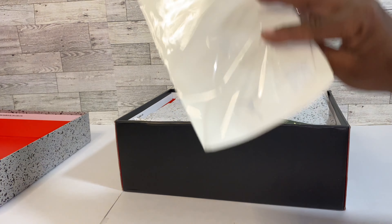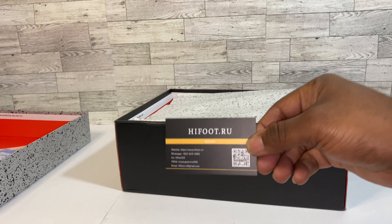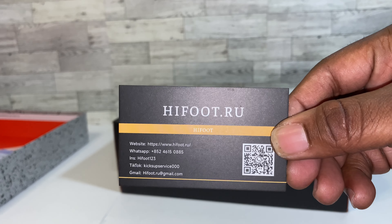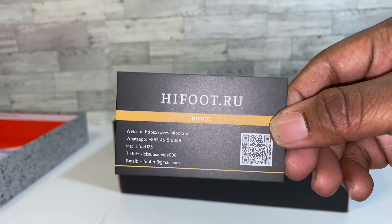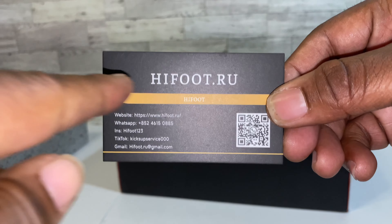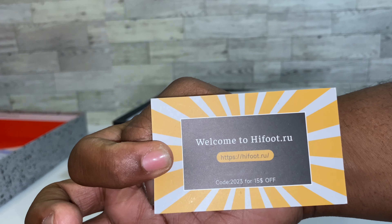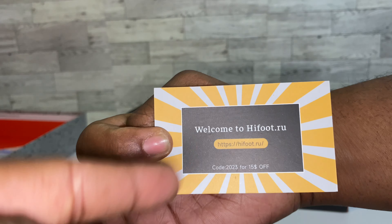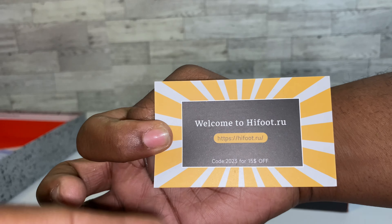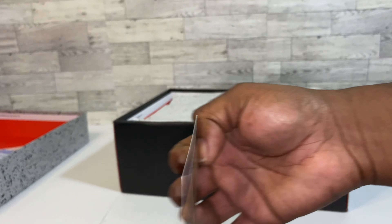We got receipts inside the box, and we have a card from my guys over at halffoot.ru. If you're ever in the market to get a great high quality pair of sneakers, make sure you hit my guys up over at Halffoot — they do very very good business. The discount code will be tagged on the screen — use my special discount code which is code 11.